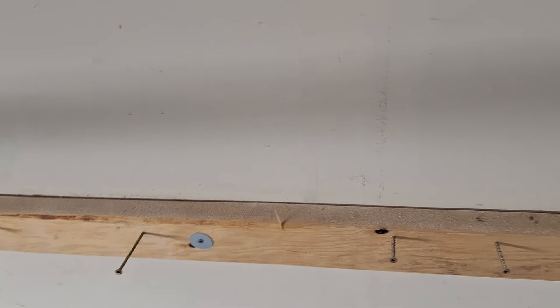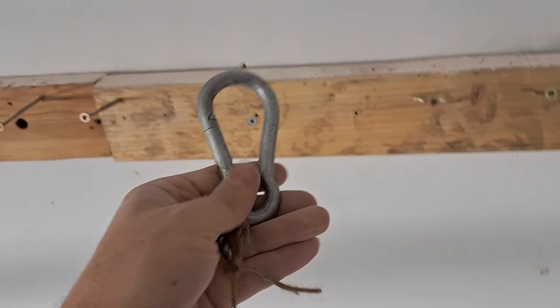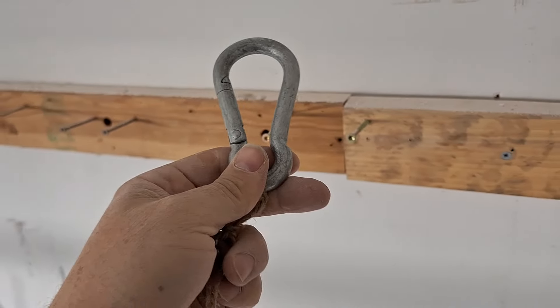But I didn't want to drill more holes if I didn't have to. So I took this, which is a heavy carabiner kind of thing, and tied it to some cord — the only cord I could find, since my garage is in the yard.